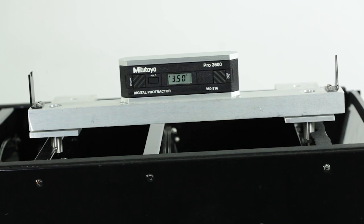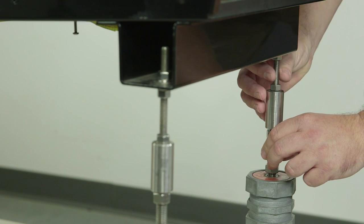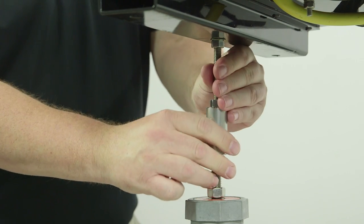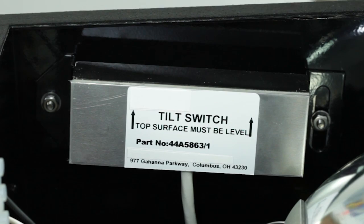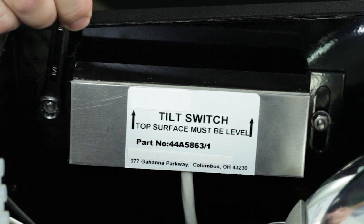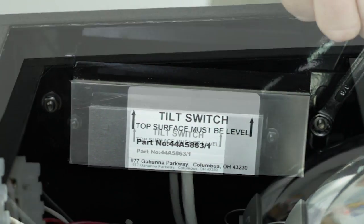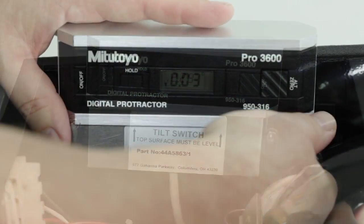Next, verify all alignment measurements. If the elevation setting is still not correct, repeat the preliminary evaluation adjustment steps and then the fine adjustment steps until the correct setting is obtained. Now verify the tilt switch is level and adjust it if required. To do this, you will need a 3/8 inch wrench to loosen the nuts on the inside of the enclosure. Then place the digital protractor on top of the tilt switch and adjust the tilt switch.